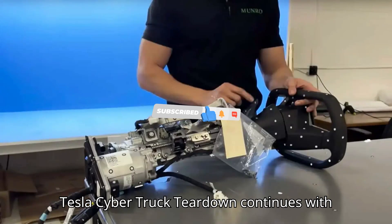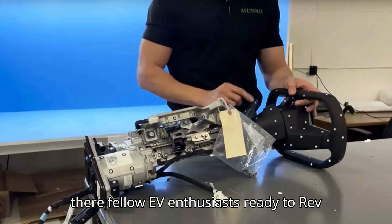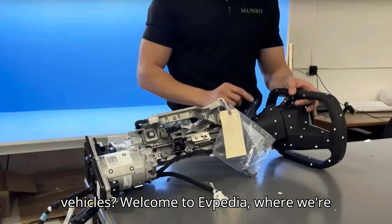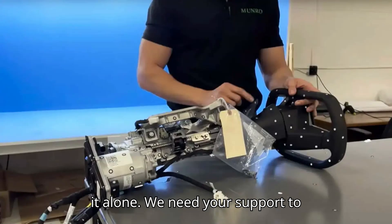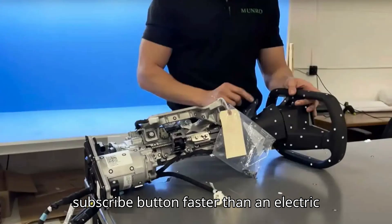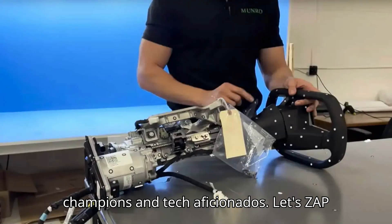Tesla Cybertruck teardown continues with a look at its steer-by-wire system. Hey there, fellow EV enthusiasts. Ready to rev up your knowledge about electric vehicles? Welcome to EVpedia, where we're on a mission to electrify your passion for all things EV. We need your support to turbocharge this channel, so hit that subscribe button faster than an electric supercar and join our community of eco-champions and tech aficionados.